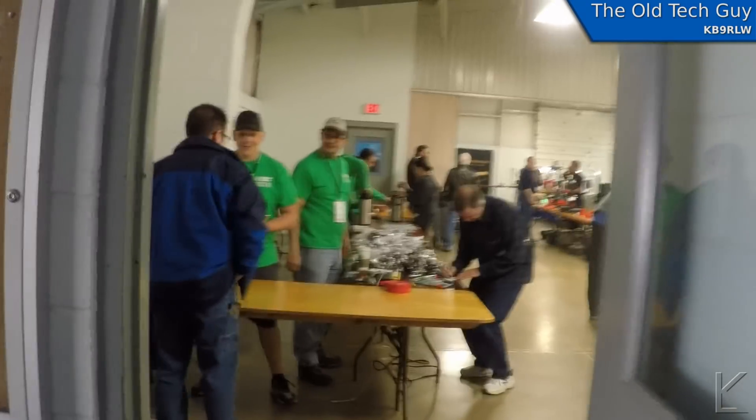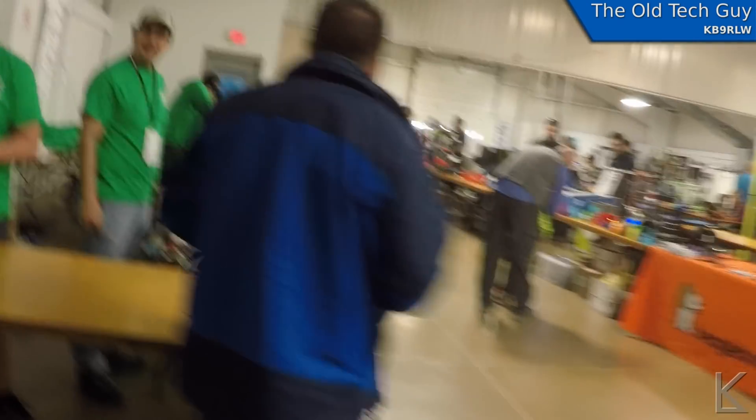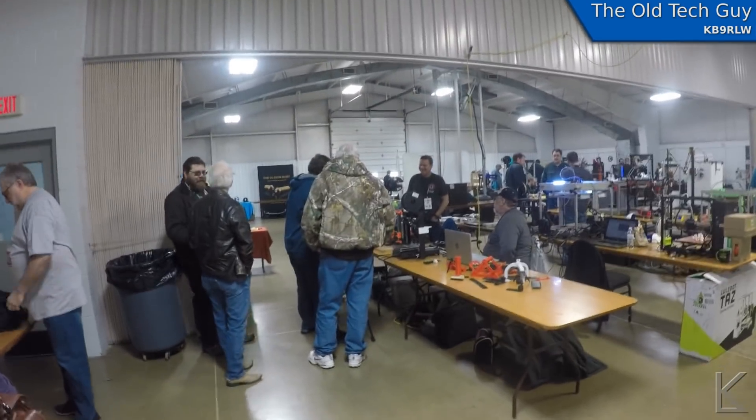Here we are. I have never seen so many 3D printers in one place in my whole life.